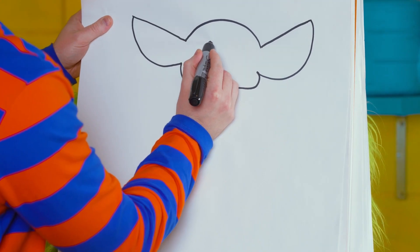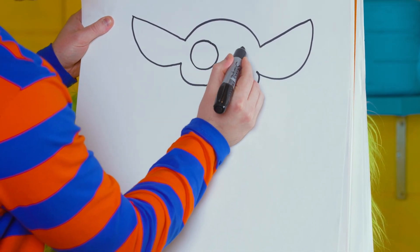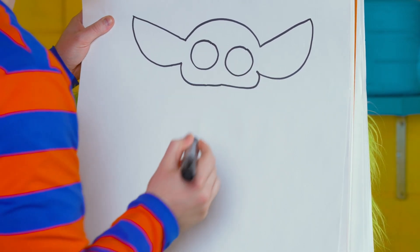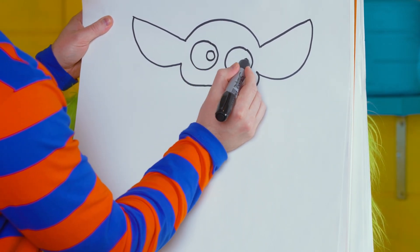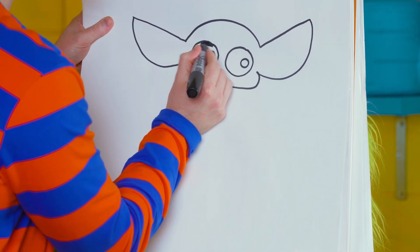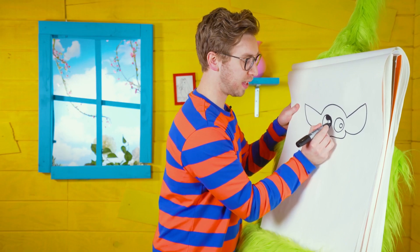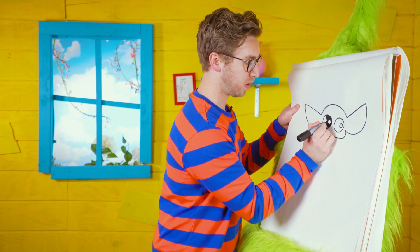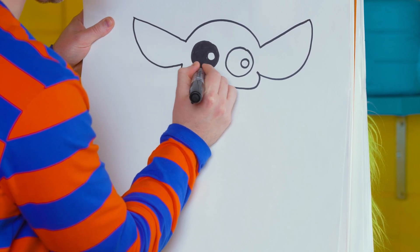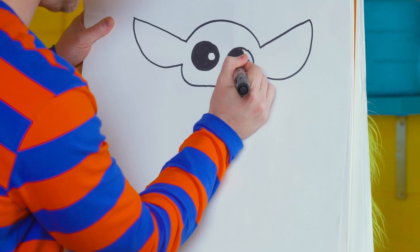Next let's do some big eyes — one right there, and then another one over here. Inside the eyes we're going to do a little circle on the side like this, and we're going to leave that white for the highlight of the eye. Now let's fill in the entire eye with black but don't forget to leave that space white for the highlight. Fill that all the way in, and now the other eye — fill that all the way in as well.